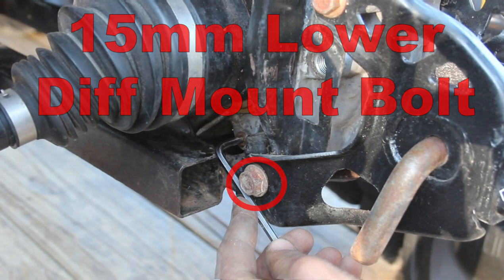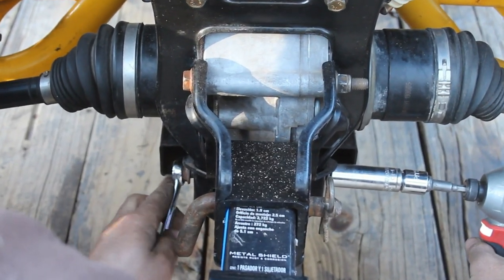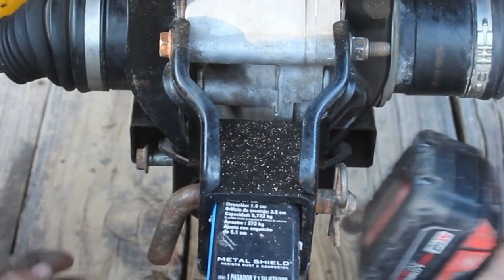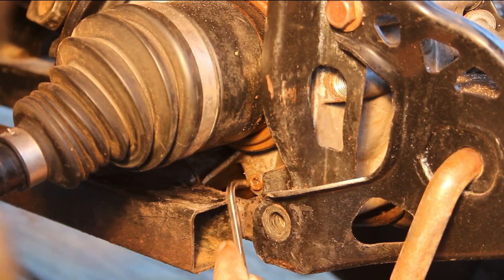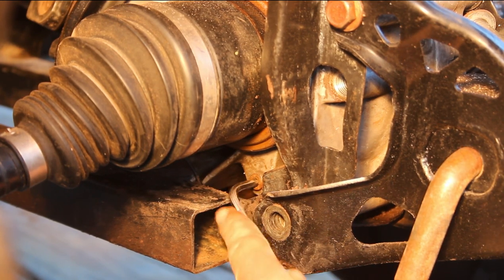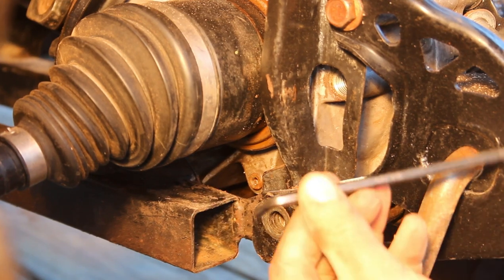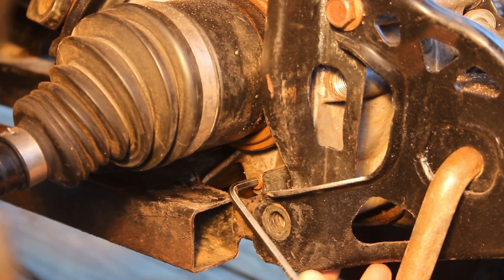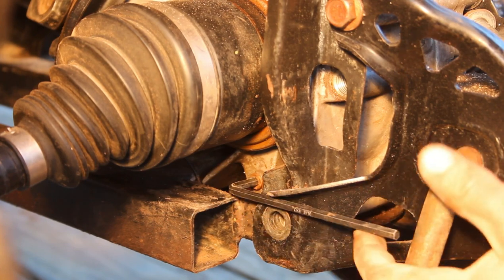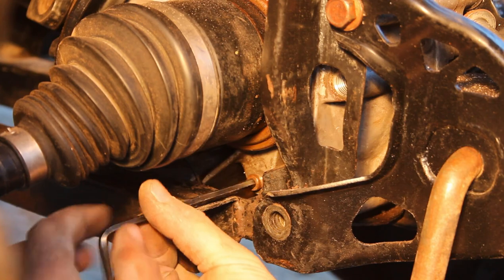This 15 millimeter lower diff receiver bolt was right in the way of my allen wrench, but it's really not a big deal to temporarily remove it if necessary to get a good squared-up connection with the tiny drain plug. A 4.5 millimeter allen seemed to be too small for this drain plug and a 5 millimeter was definitely too big. Fortunately a 3/16th seemed to fit it pretty well — try not to strip it, cross your fingers. And it came right out.